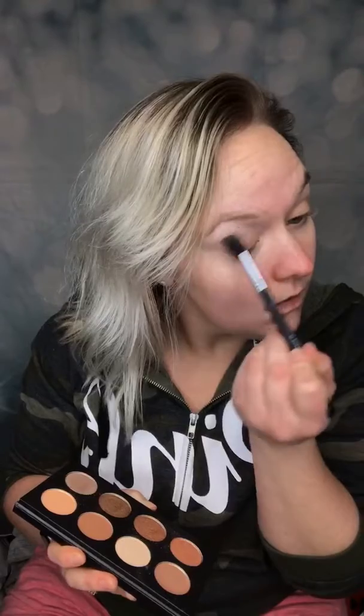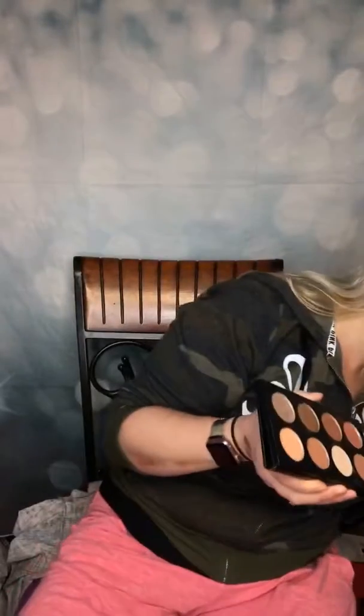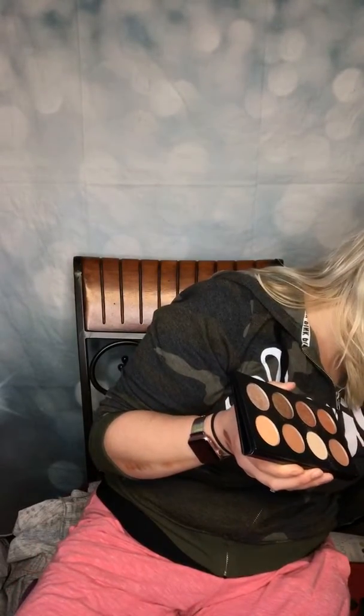So this is the color Laidback. It's a nice, simple nude color. Then we're going to do a little bit more. How do I want to go about this today?